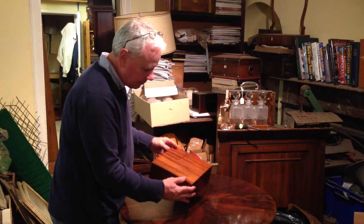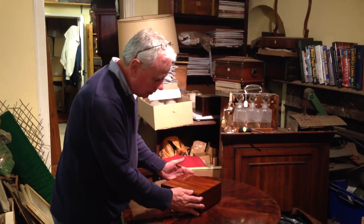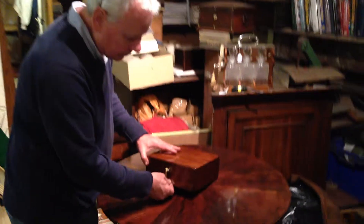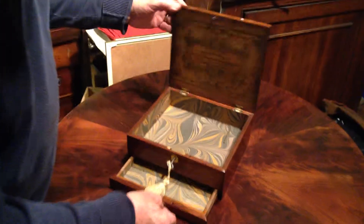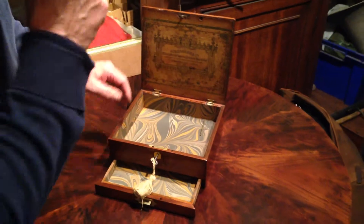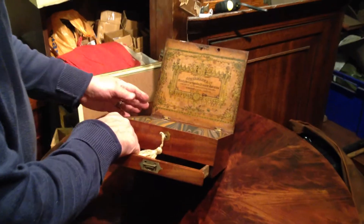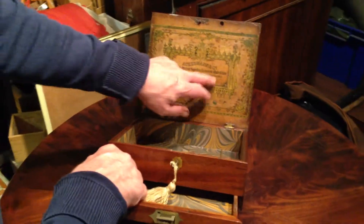It's a solid mahogany, plain, with a drawer to the bottom, originally a watercolour box. We've relined the base drawer and the actual box itself, but it still retains its original Ackermann & Co label, History of Arts London.